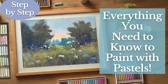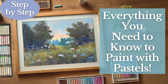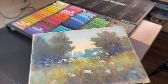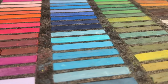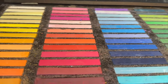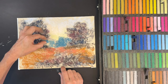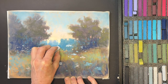Welcome artists to Monet Cafe Studio. This lesson I'm calling 'Everything You Need to Know to Paint with Pastels.' I think this is one of the best beginner lessons I've had in my teaching career, so sit back, relax, and enjoy. This is the abbreviated version on the Monet Cafe YouTube channel, but you'll get plenty of instruction with this lesson.